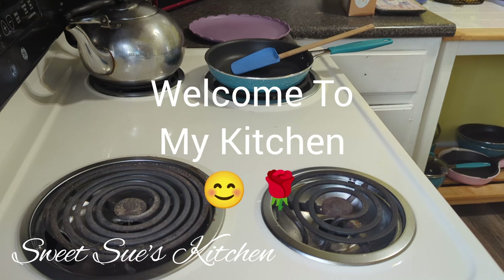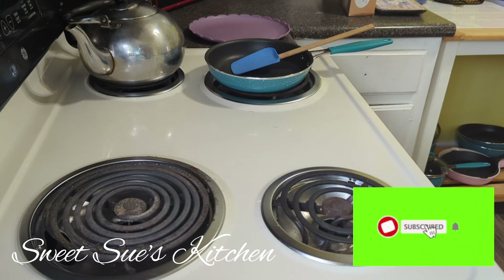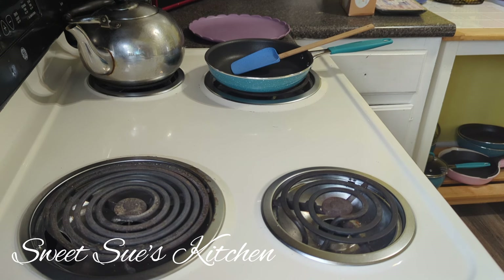For all my new subscribers, welcome to my kitchen — this is where you're going to learn simple, easy, and quick recipes. Sometimes I throw my little spin on an old classic. My whole mission is to make sure new and up-and-coming home cooks don't be afraid of the kitchen and aren't intimidated by recipes. Put your heart into everything you do and it'll all work out. To my existing subscriber family, thank you for hanging in there and encouraging others to like, share, and enjoy my content.